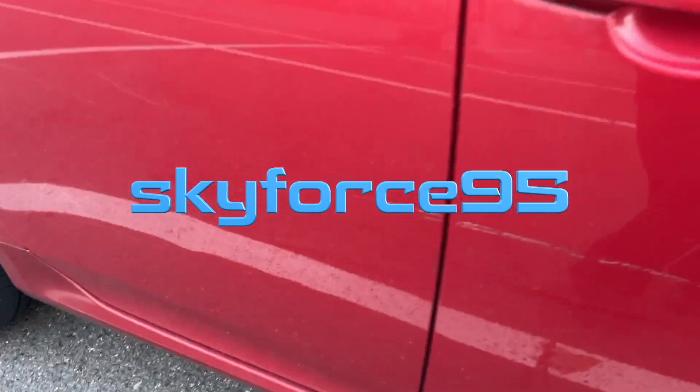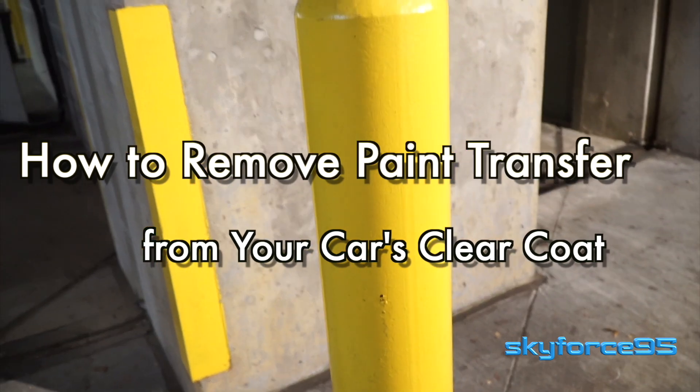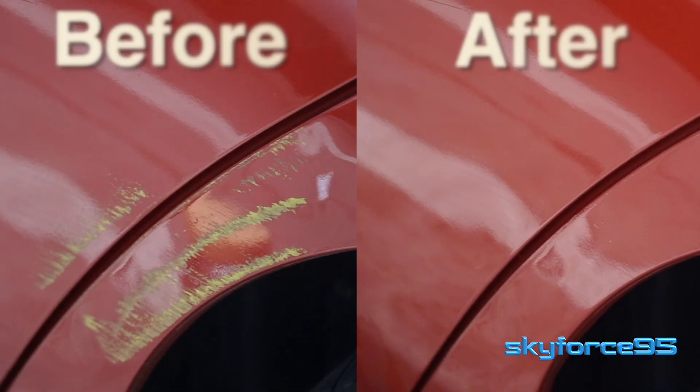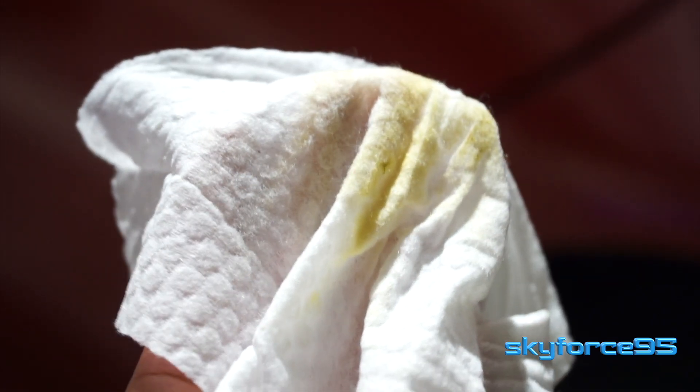If you've been a victim of a hit and run, or maybe you turned the corner too quickly and accidentally scraped a pole and the paint got onto your clear coat like this — fear not. As long as the paint transfer is surface level and only on the clear coat, in this video I'll show you a very simple and quick way to remove it using household items. This method will also work on old paint transfer — I managed to remove this white line from a hit and run I had over a year ago.